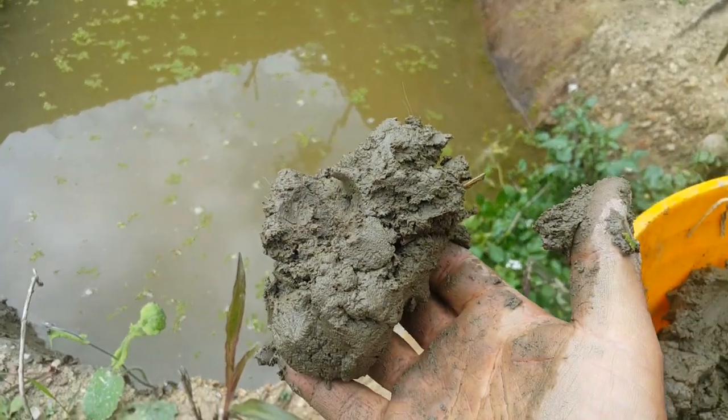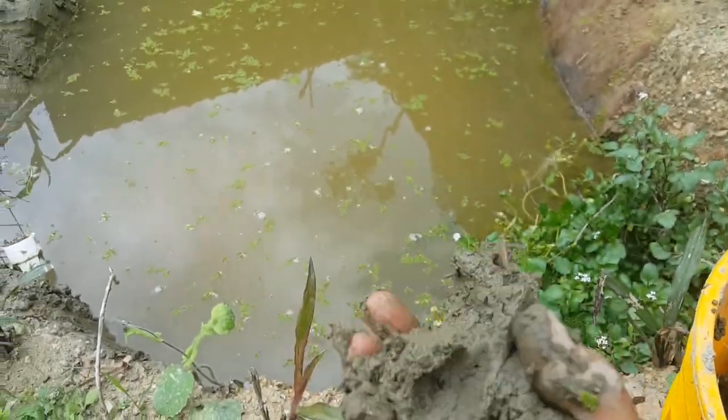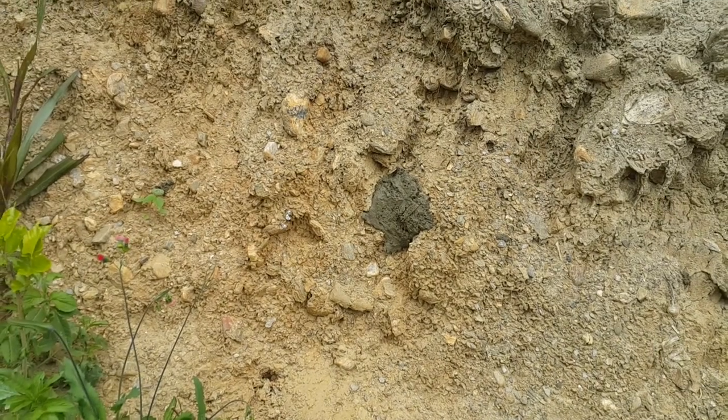So yeah — fish food and sealing a pond with pond muck, duck manure, clay, and who knows what else. Pretty cool. Thanks for watching.